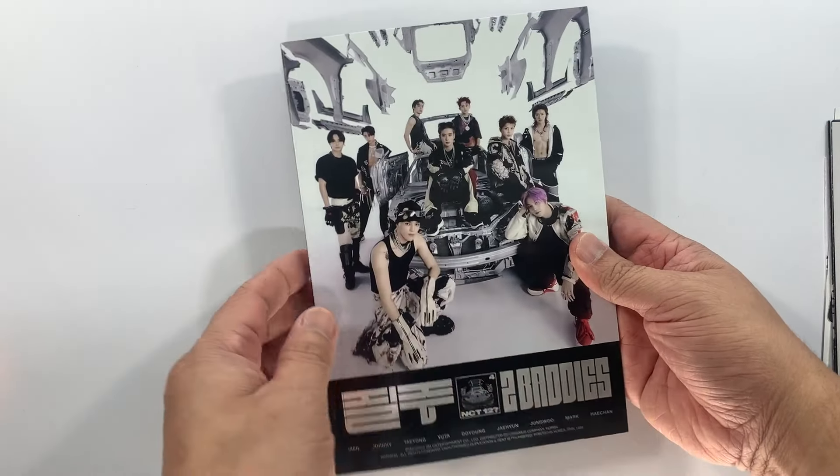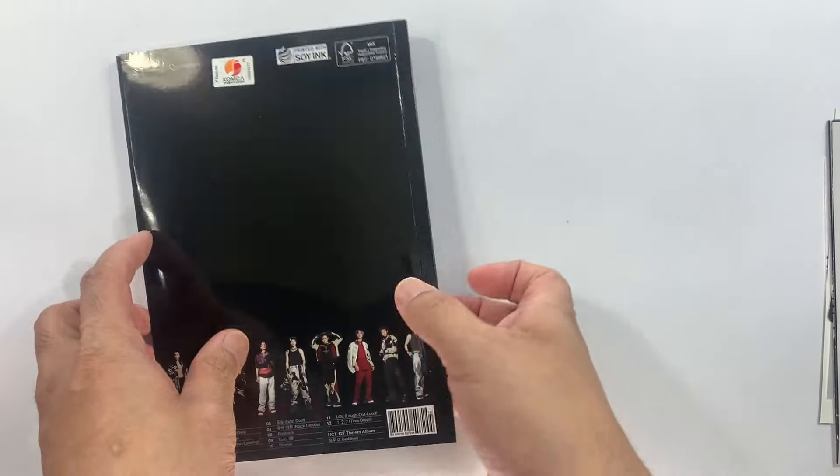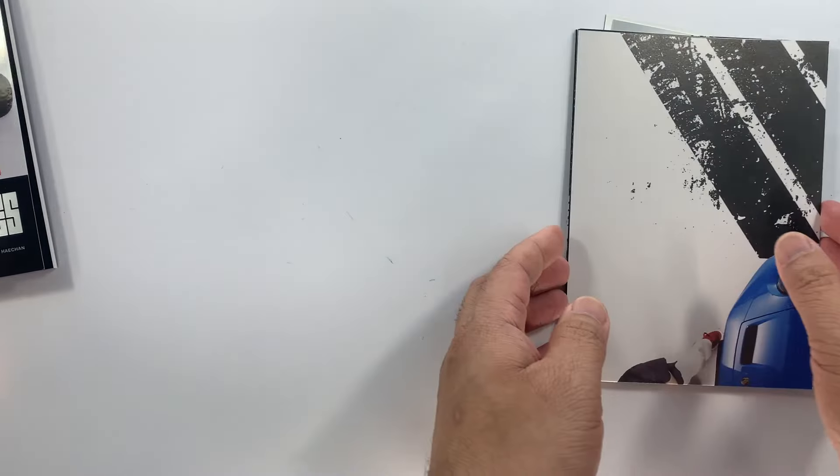There you go, so that's the photobook for the faster version. And then we have here the CD — this is what the CD plate looks like. There you go.